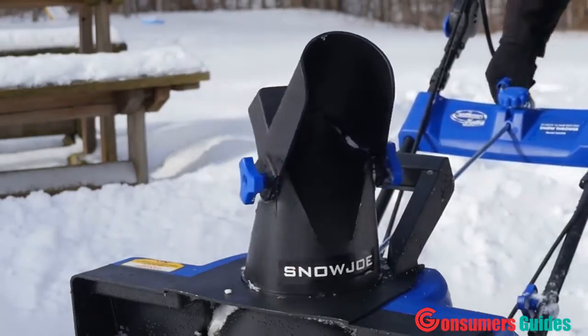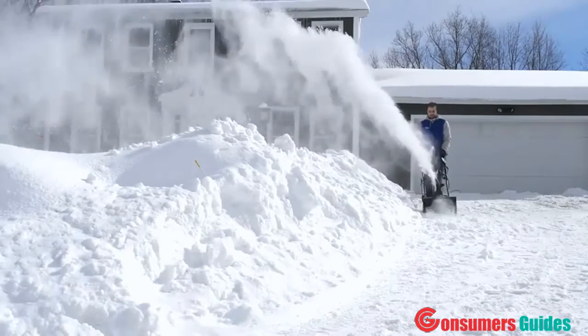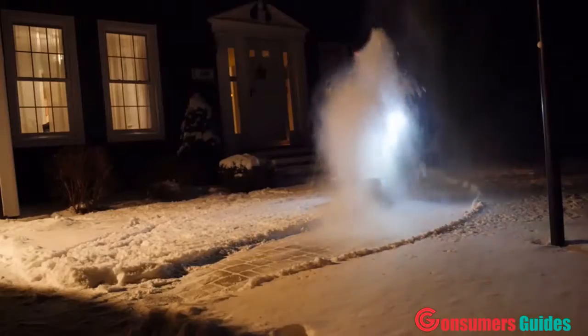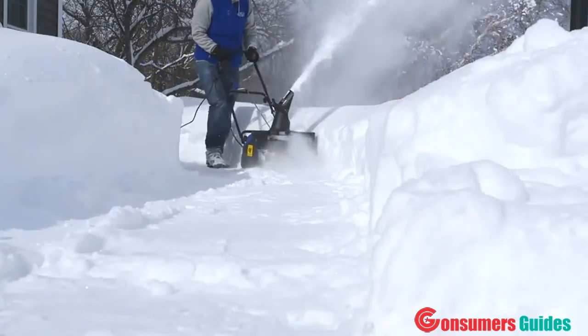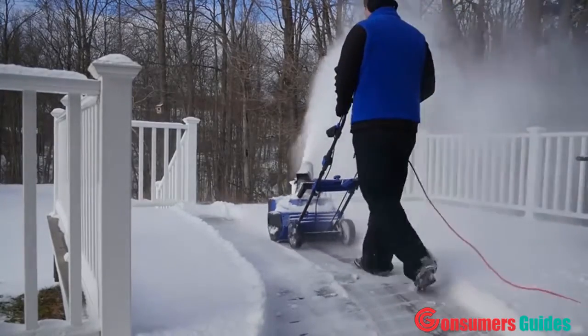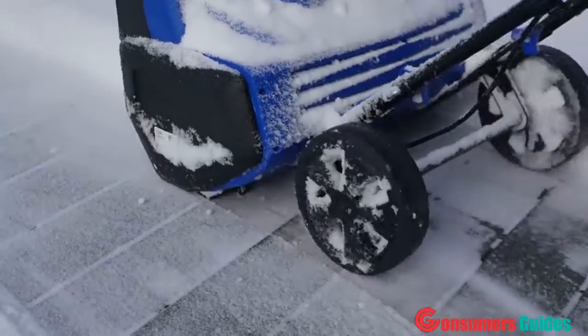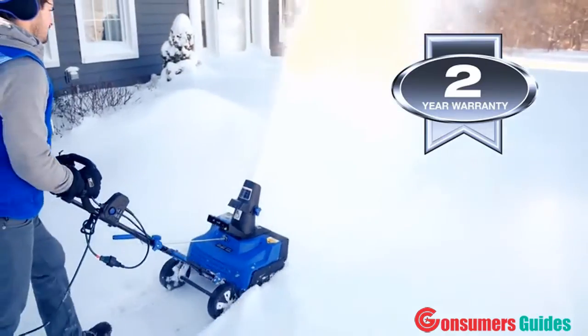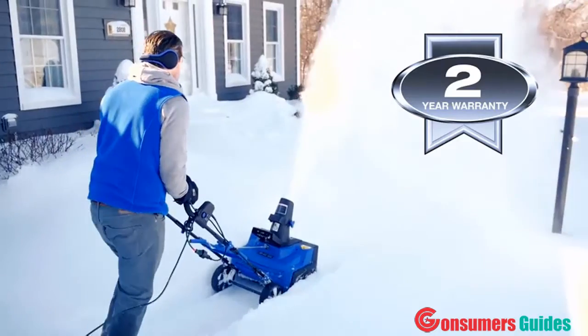The adjustable discharge chute rotates a full 180 degrees to direct a snow stream up to 20 feet away, while the onboard 3-watt headlight shines bright to make nighttime clearing safe and easy. Easy-glide all-terrain wheels make the Snow Joe Ultra easy to turn and maneuver with each pass, and the scraper blade at the base of the unit efficiently scrapes the snow clear to the ground without damaging your deck or pavement.